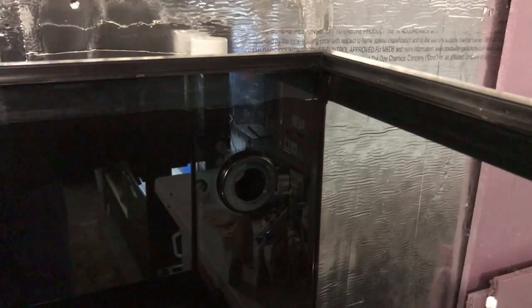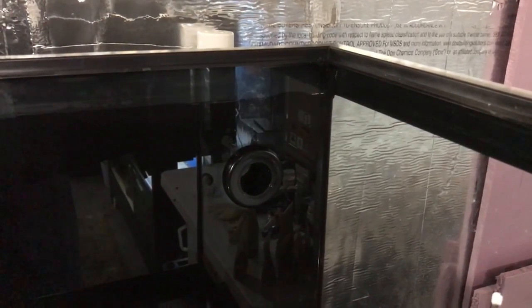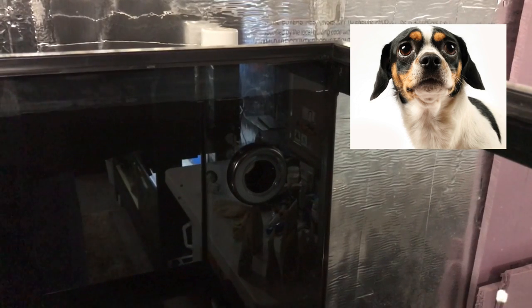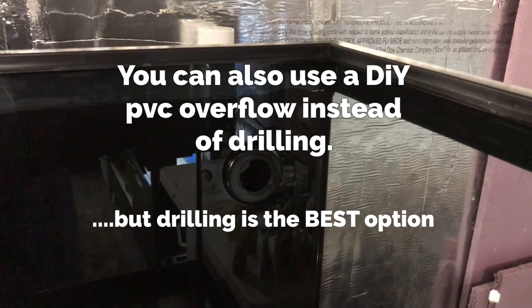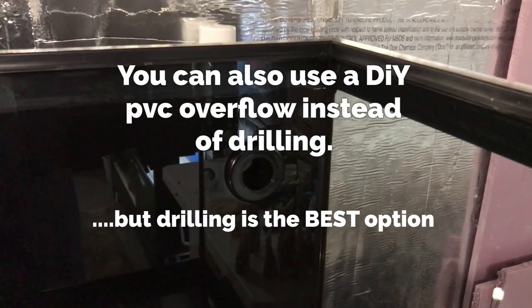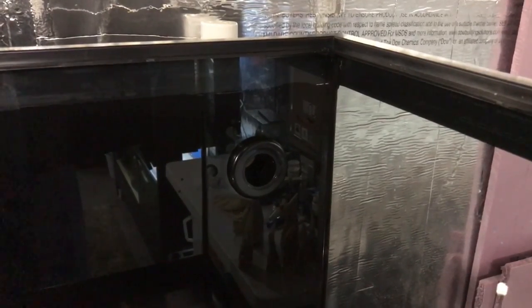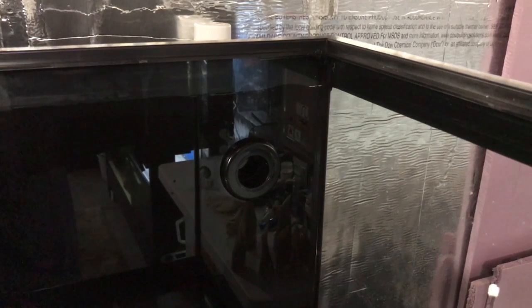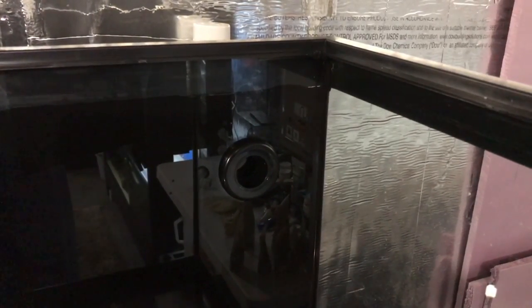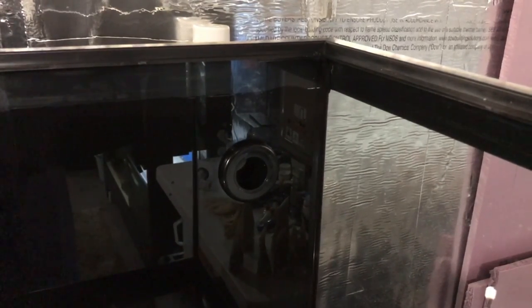Now I need to point out that in order for the system to work, you will need to drill your fish tank. Now before you go running off like a scared puppy, just trust me that drilling a fish tank is not hard. You just have to take it slow. I'm not going to get into the details here — there are already a lot of great tutorials on YouTube that show how to drill tanks. Go watch a few of those, but trust me, at the end of the day it's not hard.